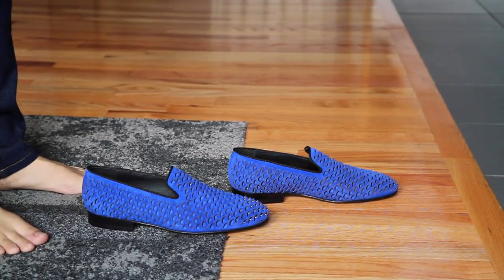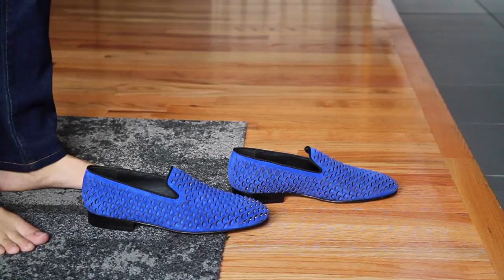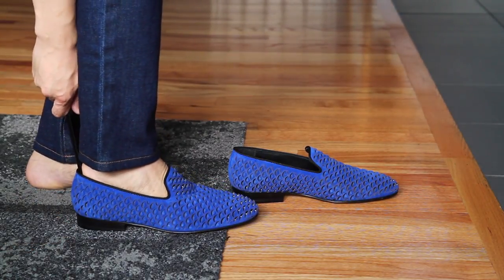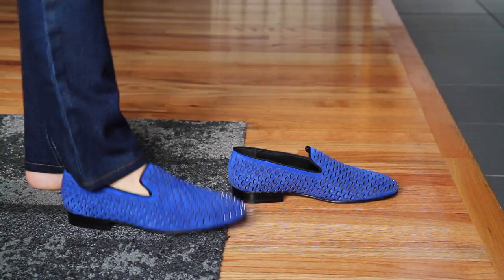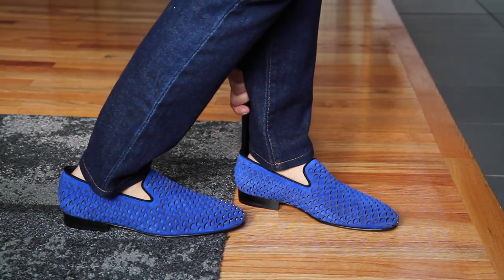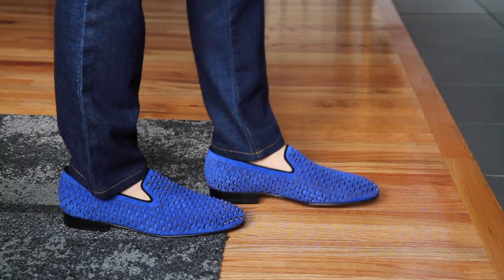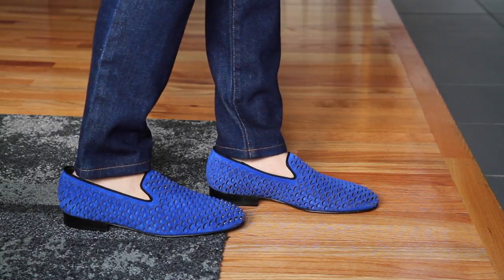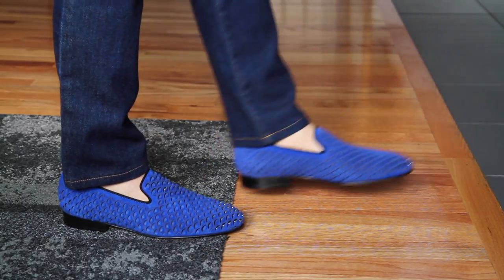I'm going to try them on for you. I decided to pair these with jeans this time — they're definitely more on the dressy side, but I think you can wear them casually too, like for a Sunday brunch. I'm going to be using a shoehorn to fit them more easily. With these loafers, I think it looks better without socks, but if you're wearing dress pants, they pair well with thin socks as well.